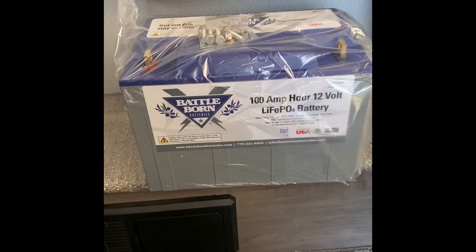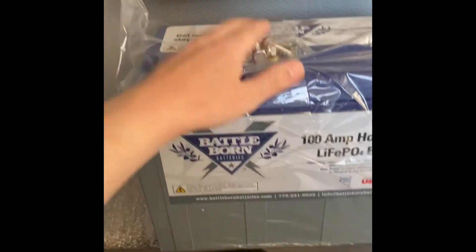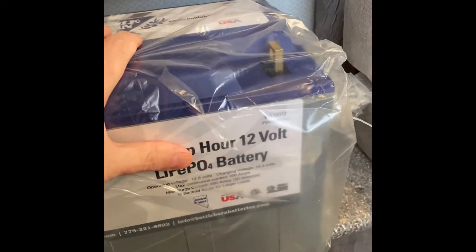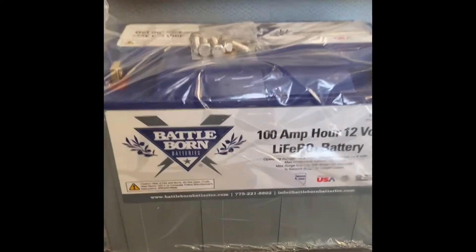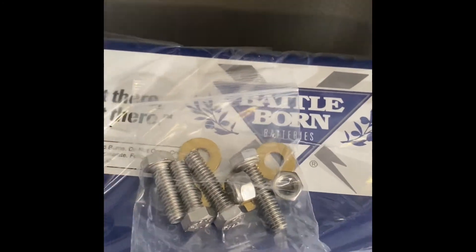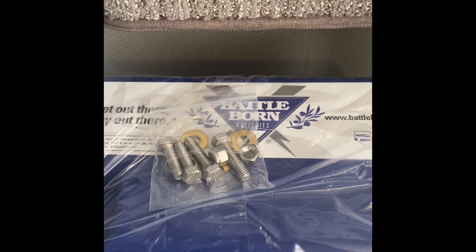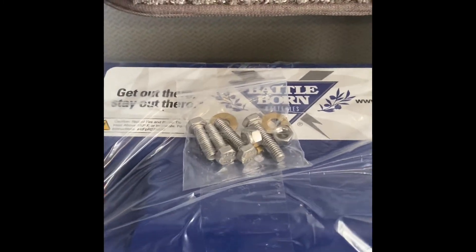If you like, please hit the subscribe button or the like button so I can continue to make these videos. So here we go. This is the battery as packaged, really nicely done. Seems pretty light when I pulled it out of the box. It comes with a few bolts for hardware, so I'll be unboxing it and then just kind of showing you the steps to put it in this Lance camper here.